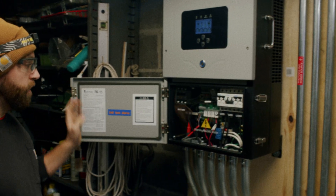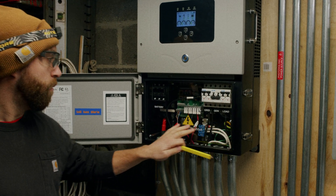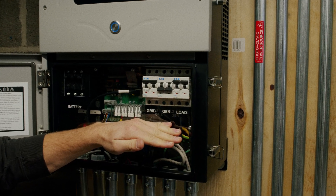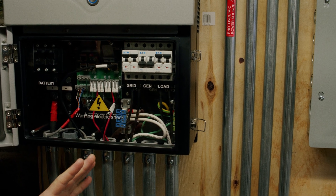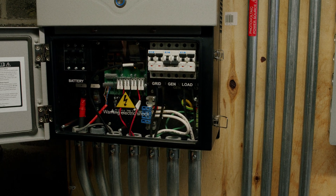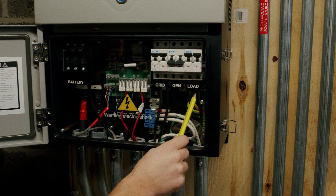Internally, there are a couple of different breakers. On the right-hand side, we have our AC breakers — alternating current breakers. These have nothing to do with direct power from solar or batteries; this is coming from your main breaker panel or from the grid, as labeled here. From left to right, we have grid, gen, and load.